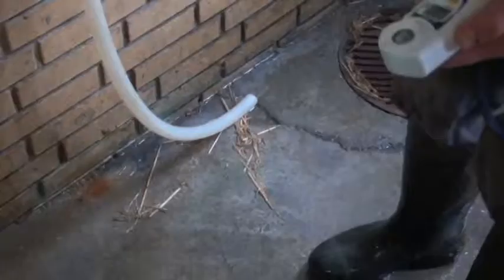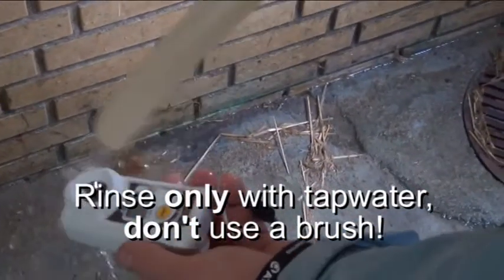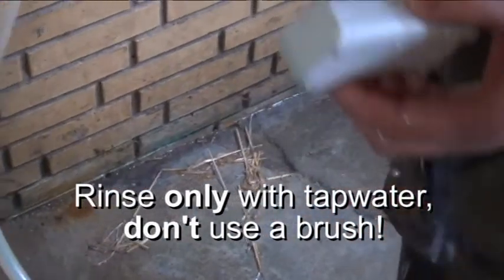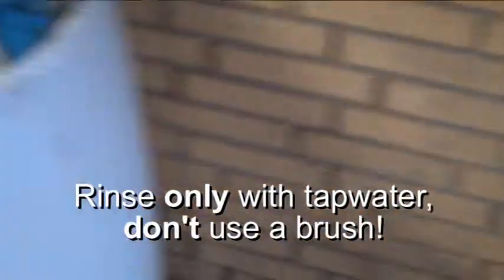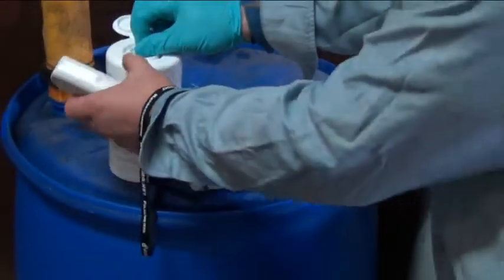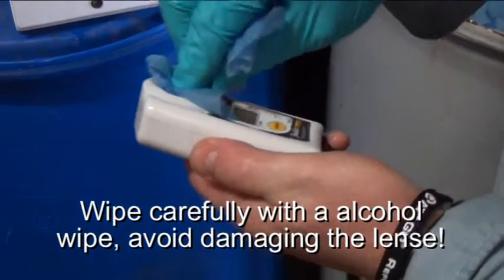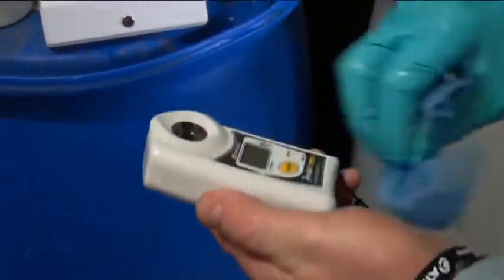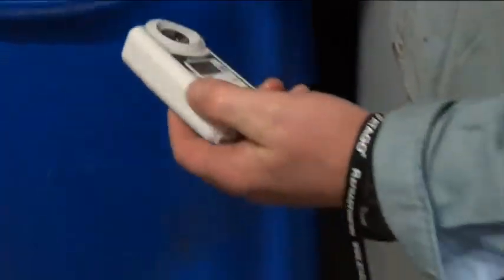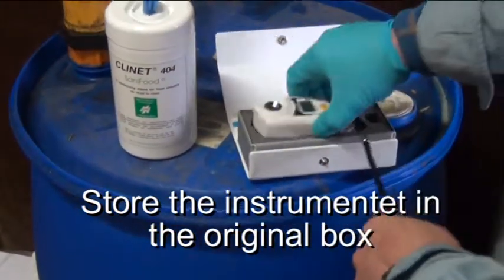Cleaning: Rinse only with tap water. Don't use a brush. Wipe carefully with an alcohol wipe. Avoid damaging the lens. Store the instrument in the original box.